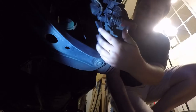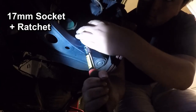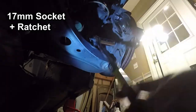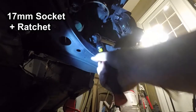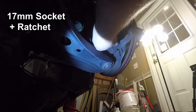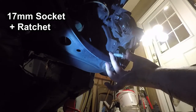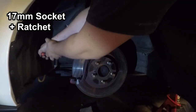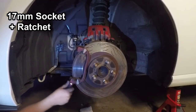Next we need to remove the caliper bracket. Same as with the caliper itself, remove the bottom bolt first, and then the top bolt so that it doesn't swing down. Hold the bracket at the top bolt as you remove it so that it doesn't swing down.